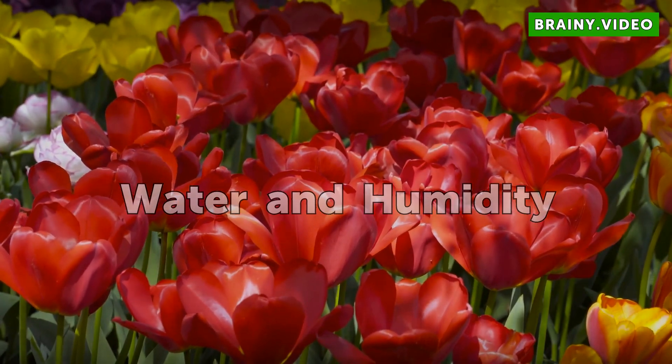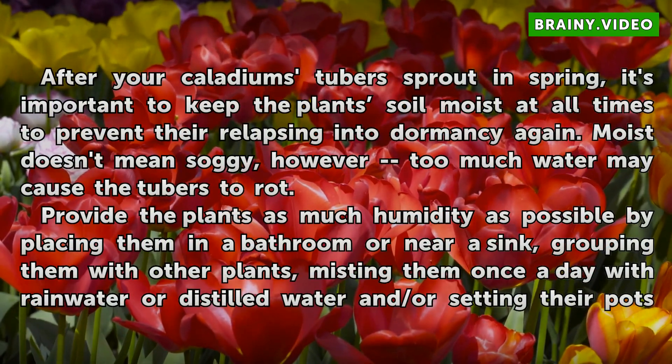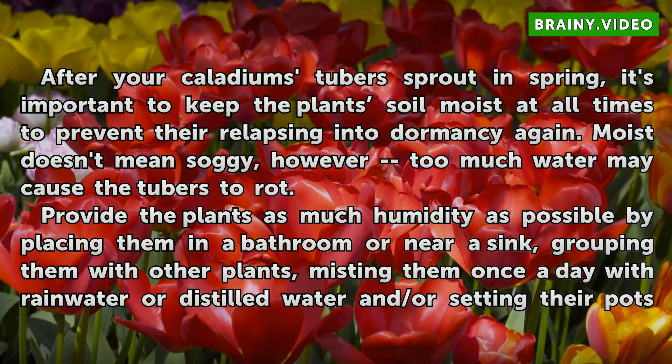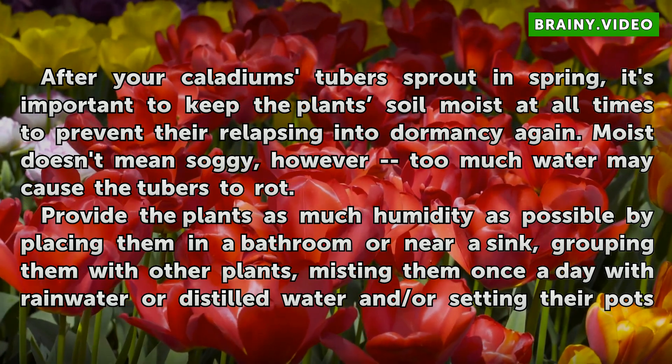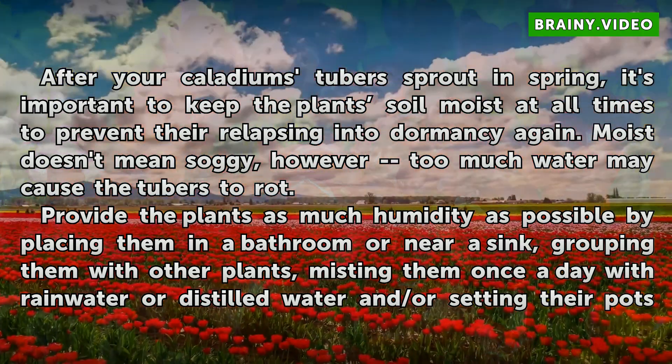Water and Humidity: After your Caladium tubers sprout in spring, it's important to keep the plant's soil moist at all times to prevent their relapsing into dormancy again. Moist doesn't mean soggy, however — too much water may cause the tubers to rot.